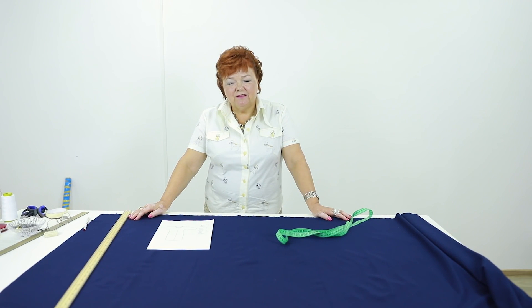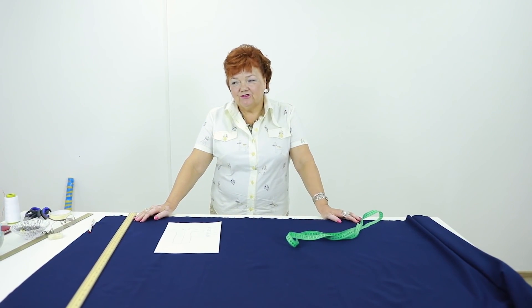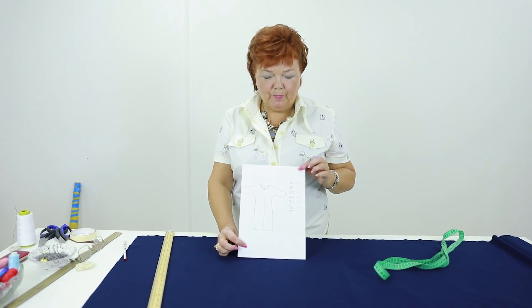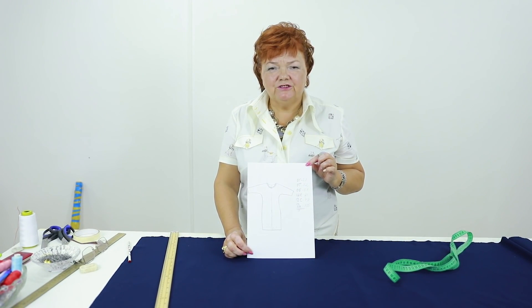Hello, everyone. I show you a lot of different techniques and designs. I realized that we should learn to sew more simple items. Have a look at the sketch. Today we're going to make a dress with one-piece sleeves. The dress will be made of jersey fabric.